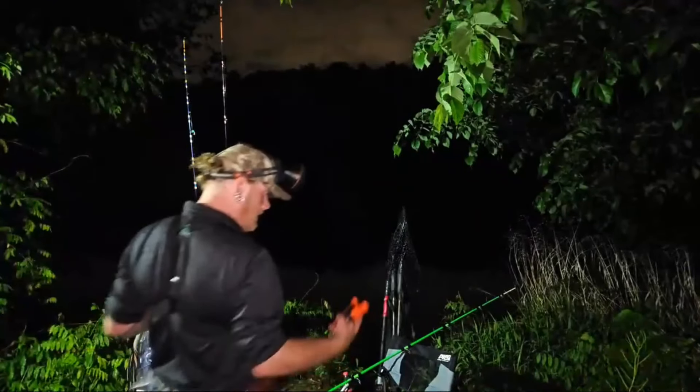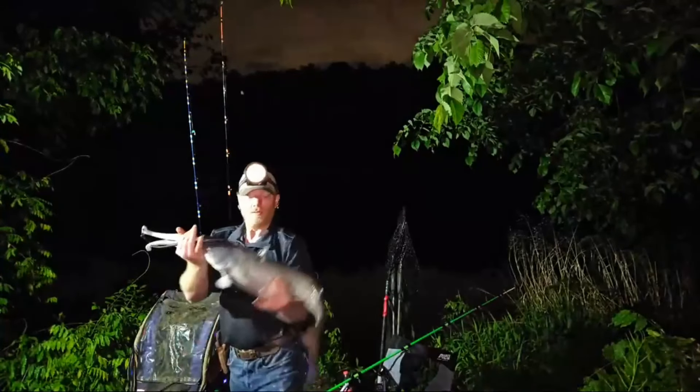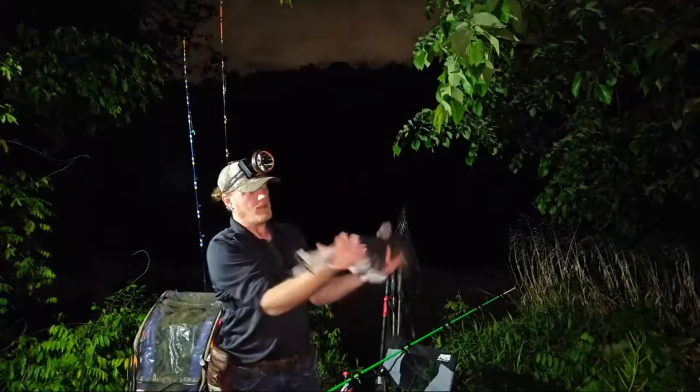That will give us 15 fish for the day so far. 8.98 — so it's going to be an eight and three quarter pounder. Skater just tried to get up in the nose! So we got eight and three quarter pounder — not a bad little guy right there.